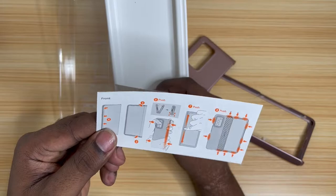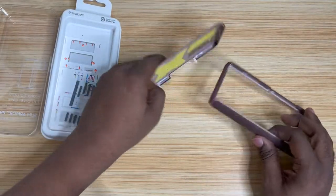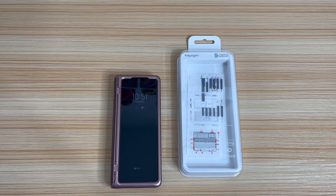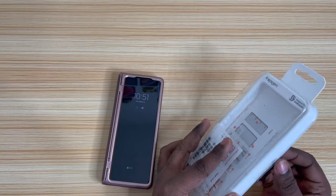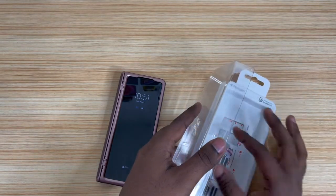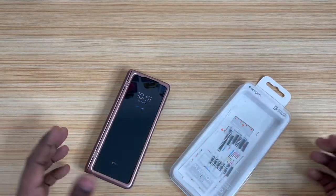Alright, let me go grab the Z Fold. I'm back — I threw the case on it real quick, really easy to put together. You just slide it in, that's it. That's why I didn't really show how to do it — it's real easy. It comes with those extra little adhesive strips if you need them; just slide it in together.